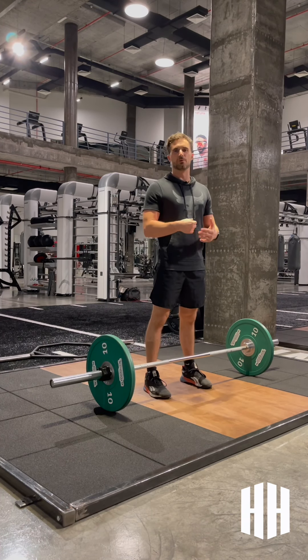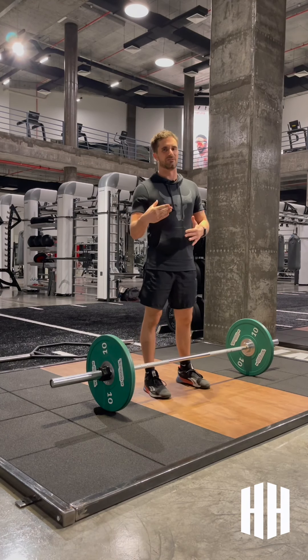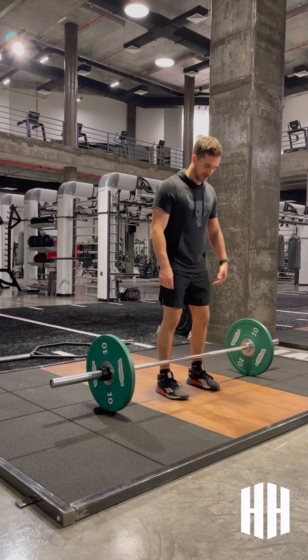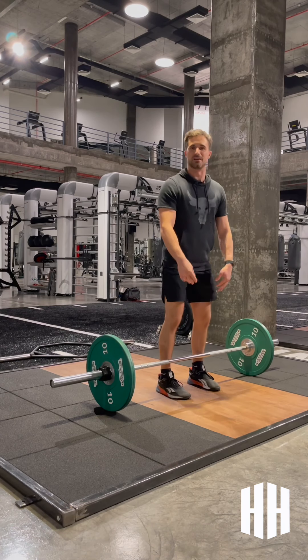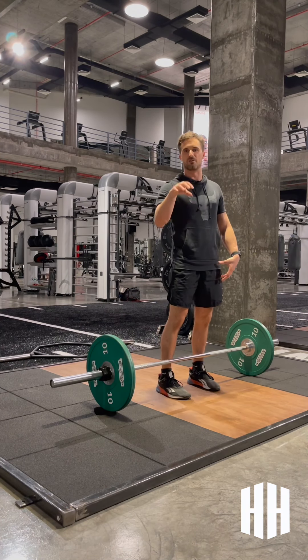When we're performing a deadlift, we really want to focus on that form — getting a good, efficient technique so that we can lift heavier and get more out of the exercise. So when talking through a conventional deadlift, I'm going to get you to go shins right the way up to the bar and we're really going to focus on our setup. In this first attempt, we're not even going to lift. I just want you to work on that setup — maybe even record yourself.